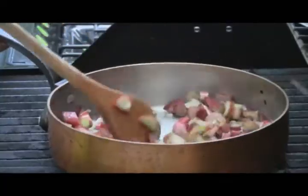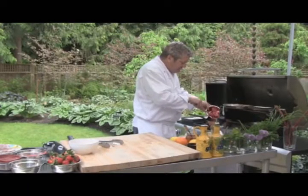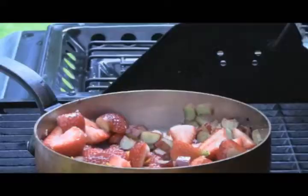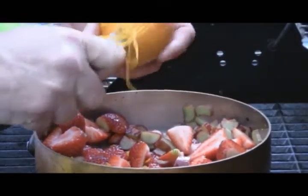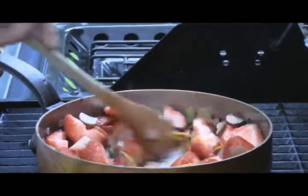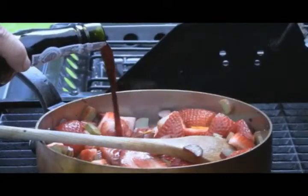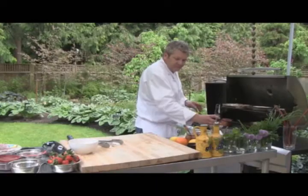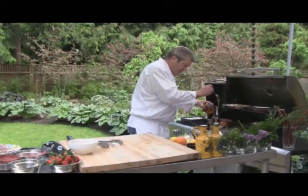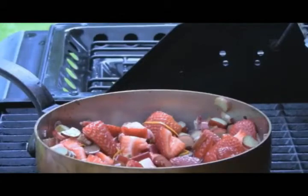Our rhubarb is cooking and sweating off — just trying to soften that up a bit. We're going to add our strawberries, about a cup, and a zest of half an orange. We're going to add about half a cup of port wine, and of course our honey — about a tablespoon of honey. We're going to set that aside and let that reduce down.